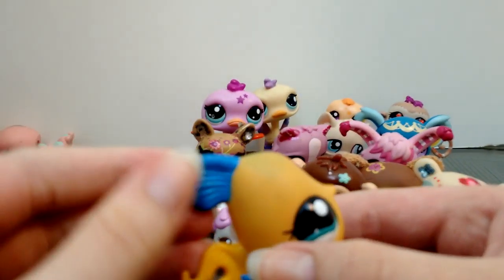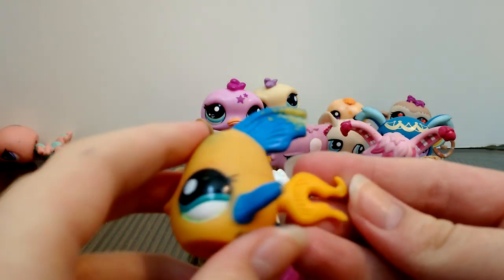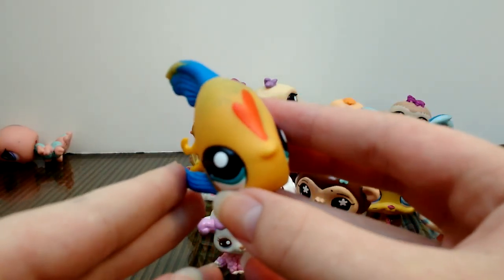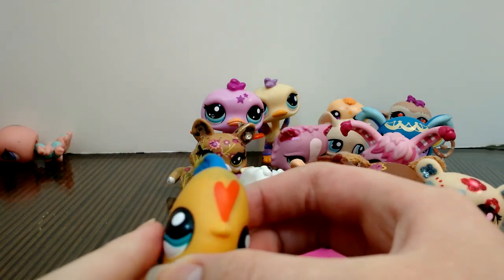There's also a fish here — a yellow fish with blue fins. There's a little heart here too. I'm just going to stop pointing out all the paint at this point — it's getting kind of ridiculous.